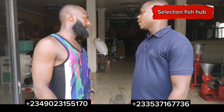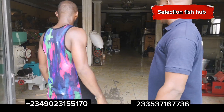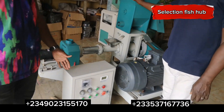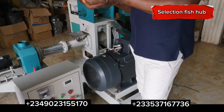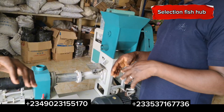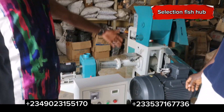Good afternoon sir, my name is Steven. We are here in your office and would like to know about the fish farm equipment you have. Please, what is the function of this particular machine? — This is a floating feed extruder machine. When you put the feed inside water it floats on top, so you can see how your fish are responding to feeding, whether they are eating or not, unlike sinking feed that sinks to the bottom.